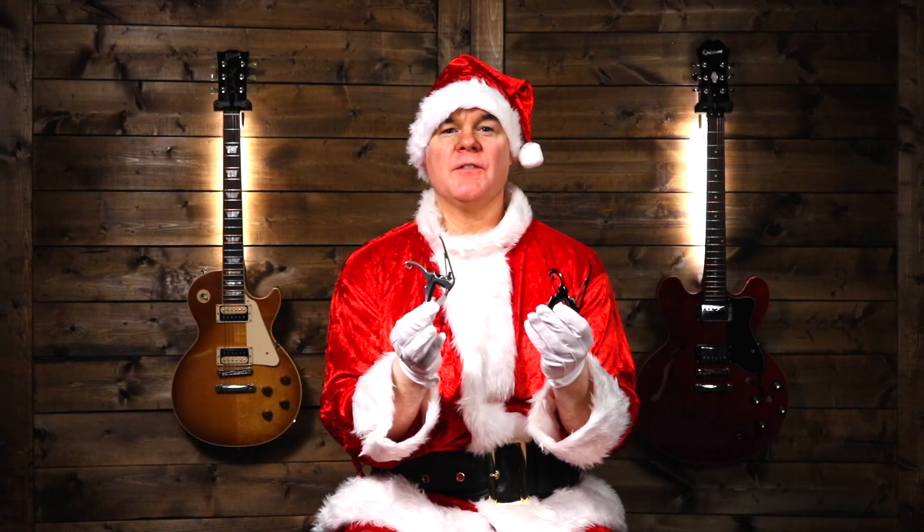The first thing on the list is a guitar capo, and this is a must-have for any guitar player. Even if the guitar player you're buying for already has a capo, it's always great to have more than one. I have four or five capos that I use — one in this video room, one in my practice room, and one that stays in my guitar case, so I always have one on hand. The one I typically use is the Kaiser capo.